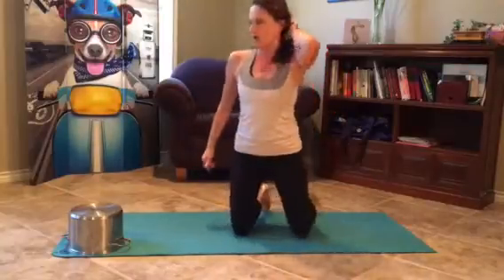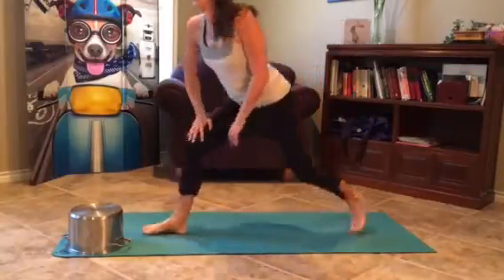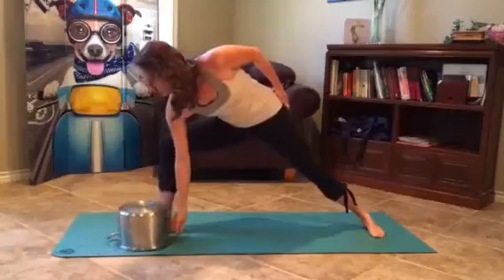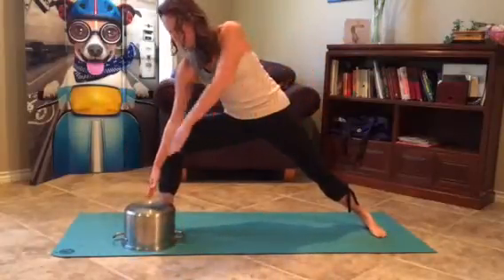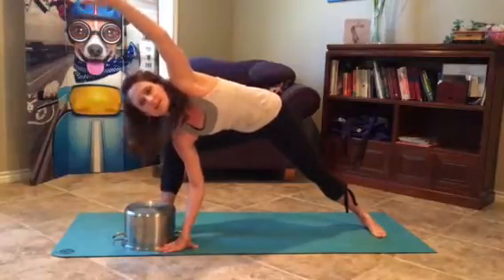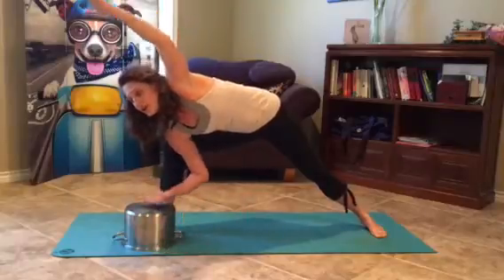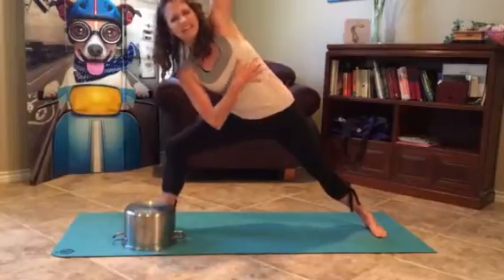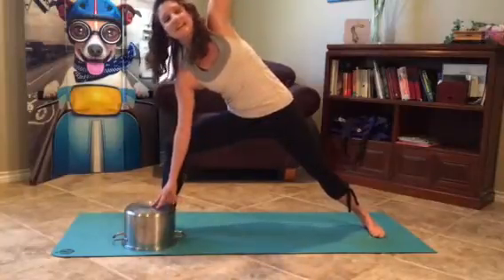I don't have props here at my house — they're at the studio — so I got a pot. I'm going to show you how to do it with a good old fashioned soup pot. I'm going to go into an extended side angle here. What I'll see is people leaning forward to get the hand on the mat, and that's really not important at all. What's important is that you open the shoulder up, lift out of the leg, find length, push through the blade of the foot — bringing the earth up to you is the point of a block.